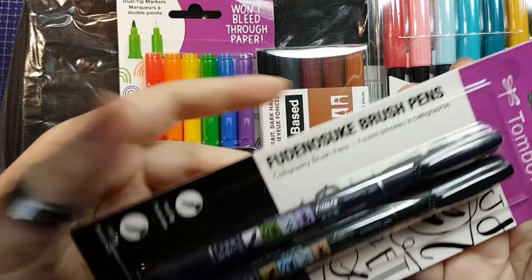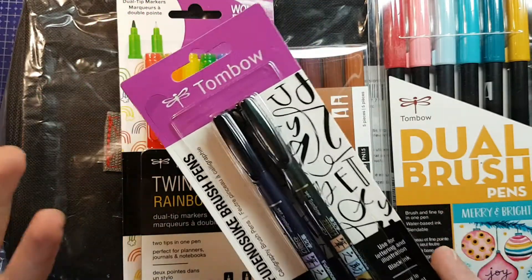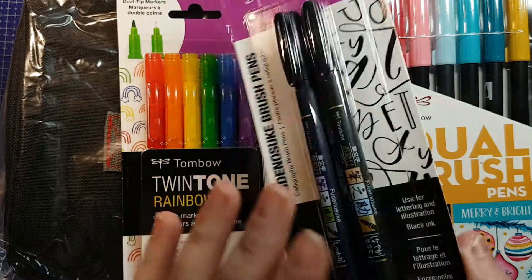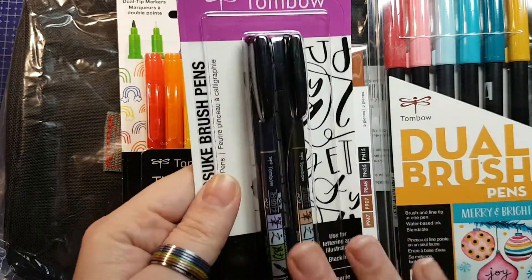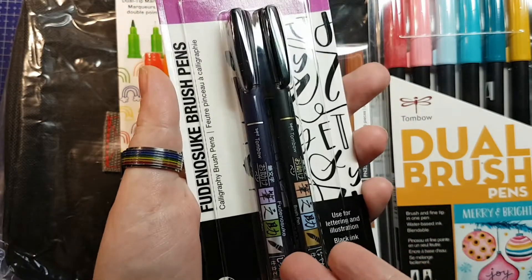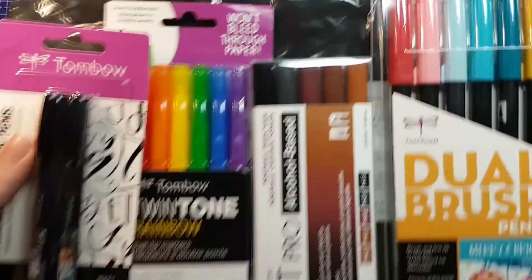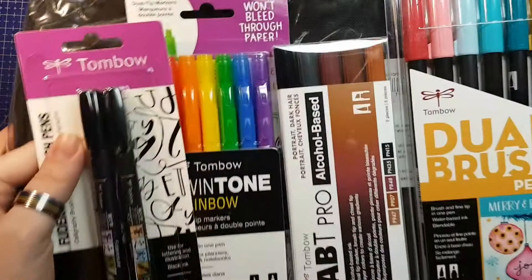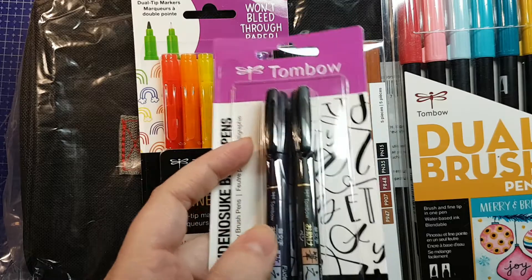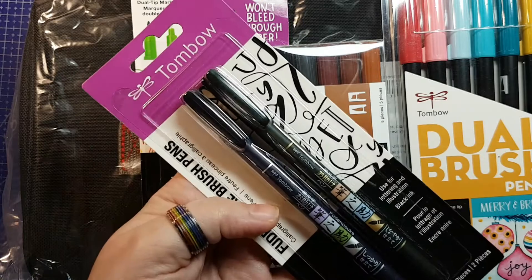In this set we have a two-pack of the Fudenosuke pens. I absolutely love these. I didn't get to pick the individual items, but I am definitely not upset about having more of these. This is the two-pack where we've got the hard and the soft brush — this is my fourth hard brush but only my second soft brush. Just after I did that video, my daughter got into a bunch of my art supplies and she actually mangled one of my hard brushes, so I'm not upset about having another set.